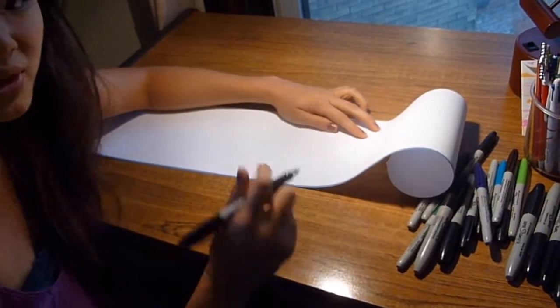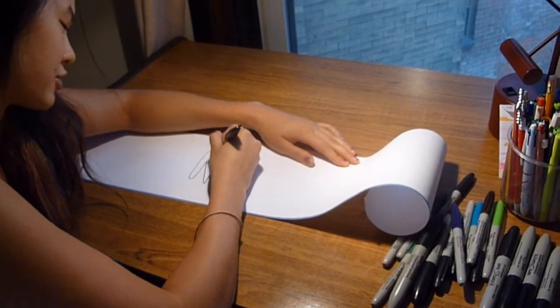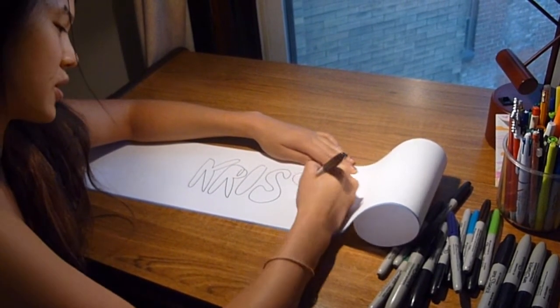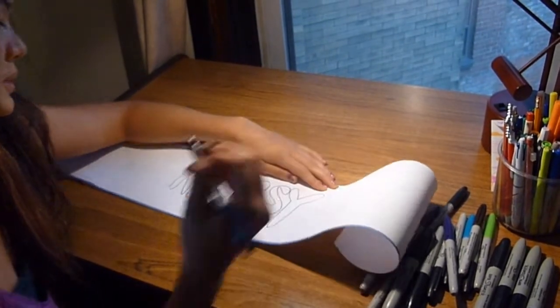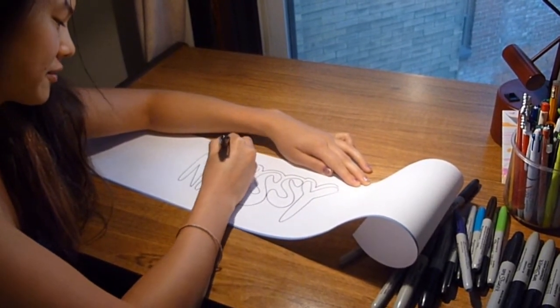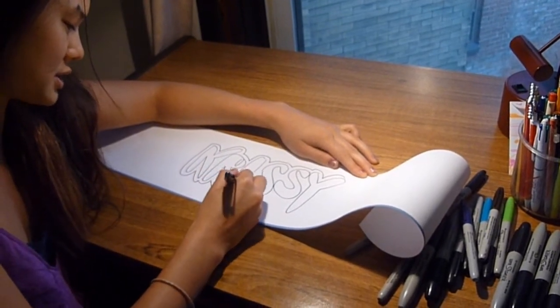So what you're going to do is start off with some block letters. I'm going to make a picture for my friend Chrissy — today's her birthday. Very informal. And then I'm going to trace all the way around it, probably like a half an inch around it to make a border.